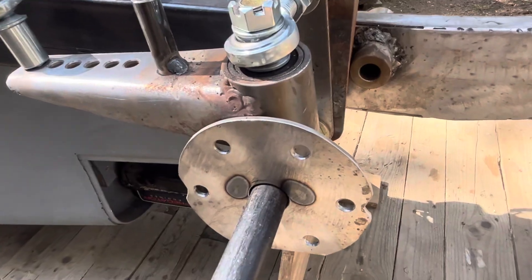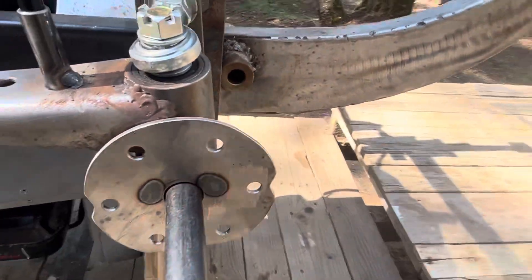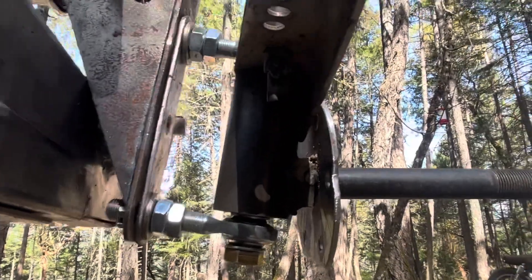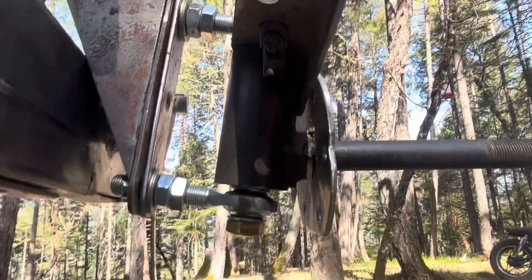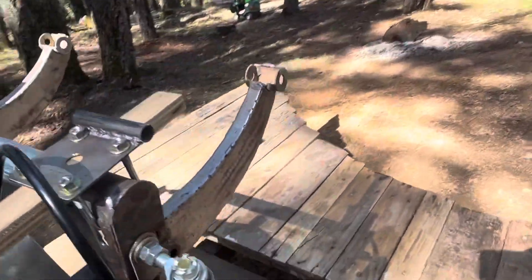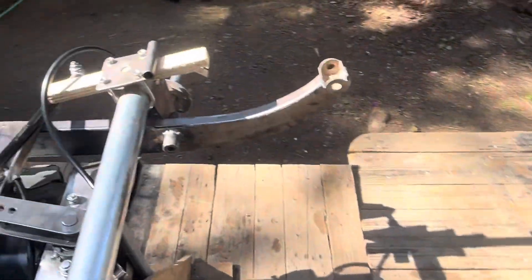Brake backing plates are welded on. There's the bottom of that tube — it comes out pointed straight at the brake lever, just like the rears, similar to the rears.